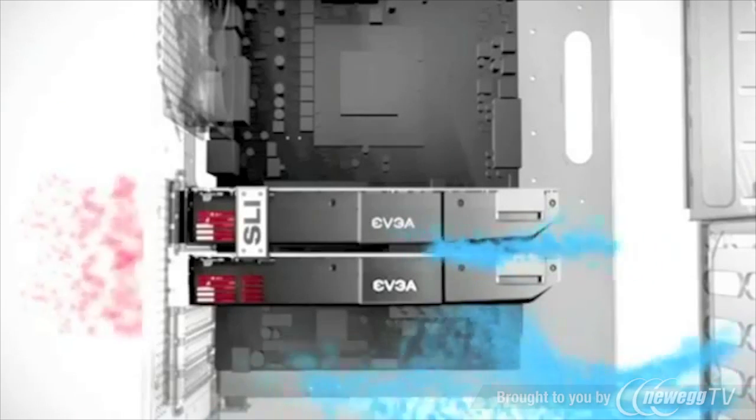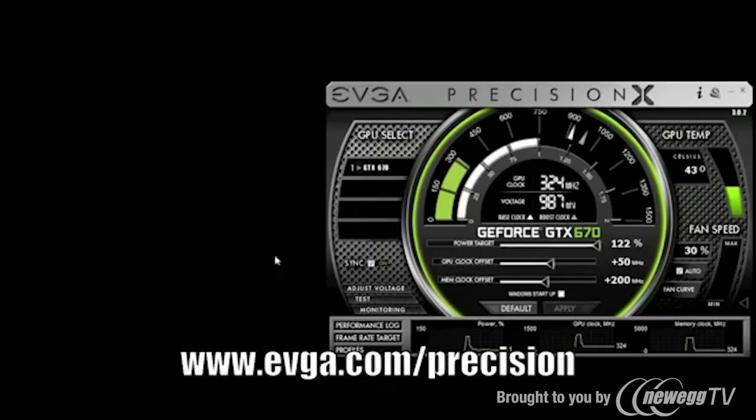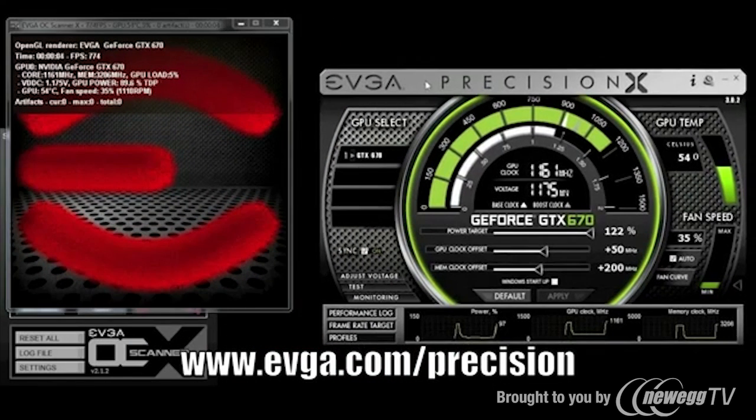This type of cooler helps lower your case's ambient temperature. The new EVGA Precision X software is also fully compatible with the GeForce GTX 670. EVGA will also be making available an exclusive GTX 670 skin, which you can get at the EVGA Precision X website.